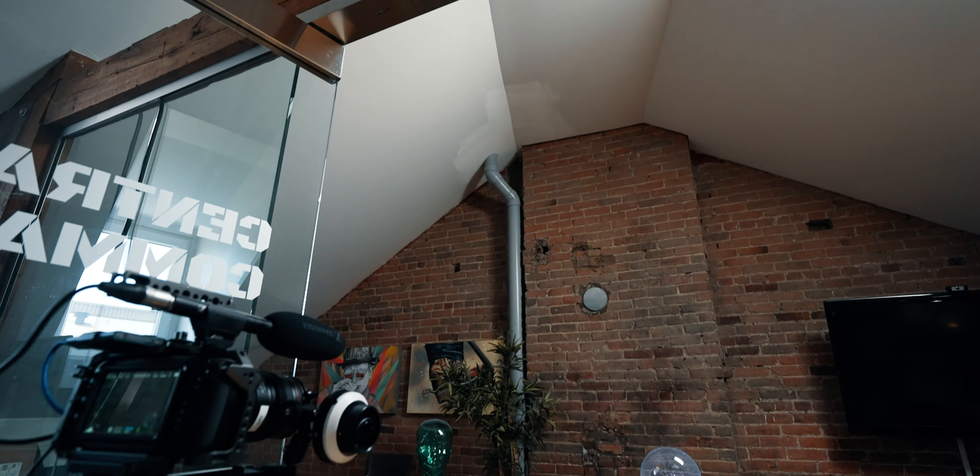Hey, this is Bao. Welcome to the vlog. I will be taking you behind the scenes of a magic tutorial production shoot. This time I won't be worrying about the production, the lighting and all that. There's gonna be a team for that, so let me take you there. See ya!